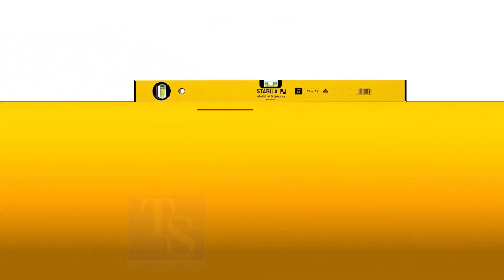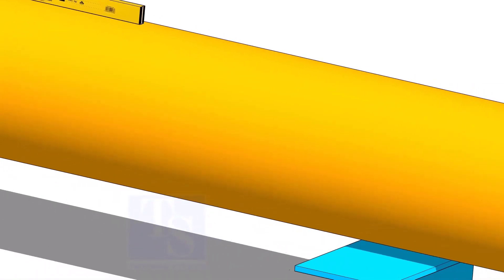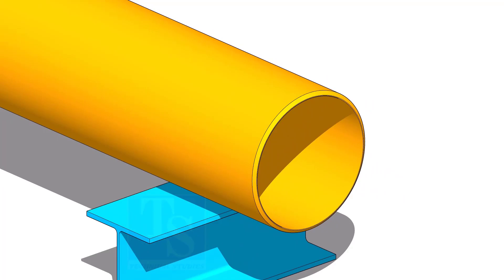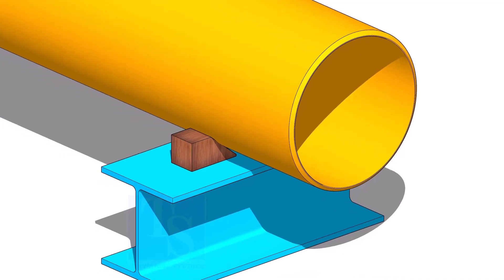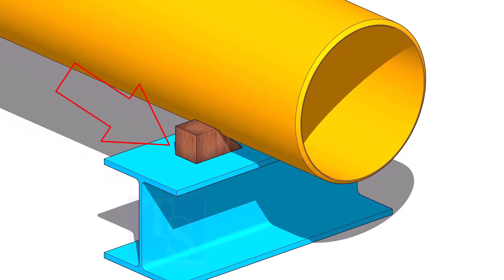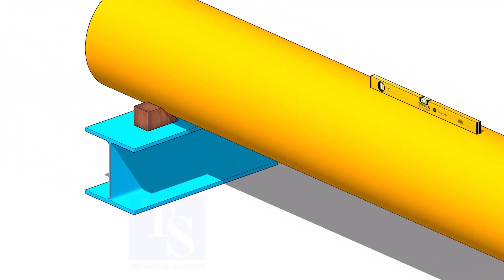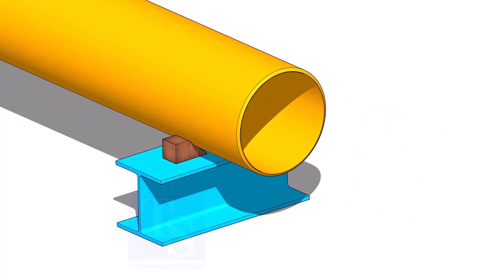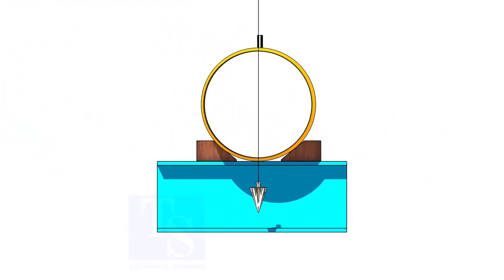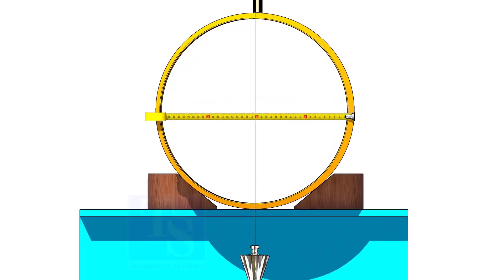Level the pipe and put packing on both sides so that the pipe will not roll. Put a plumb at the center of the pipe. Adjust the plumb to the half diameter of the pipe.